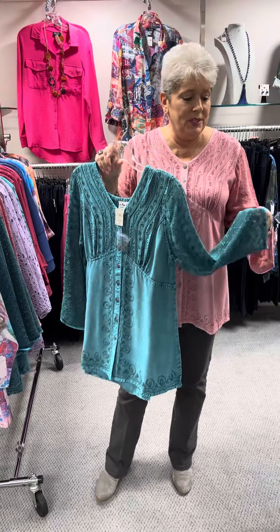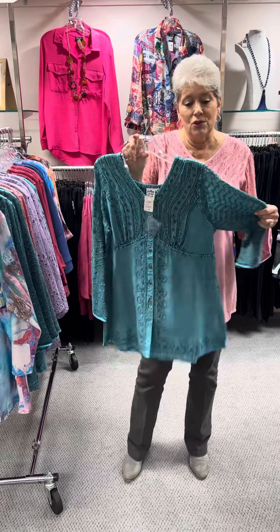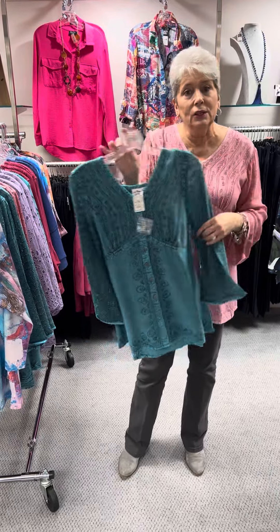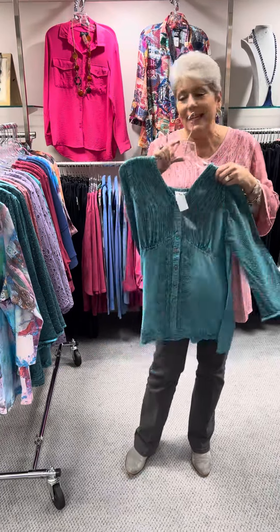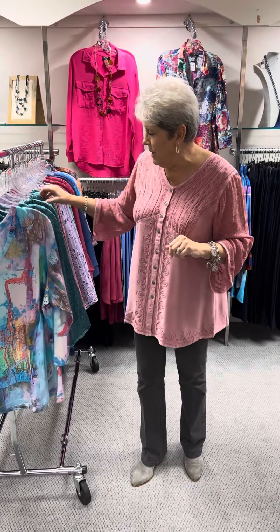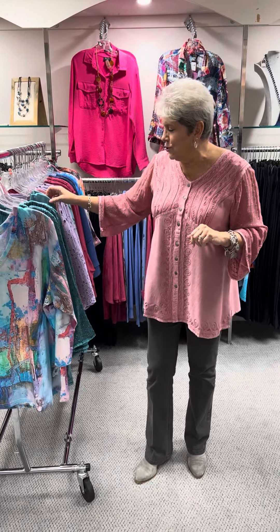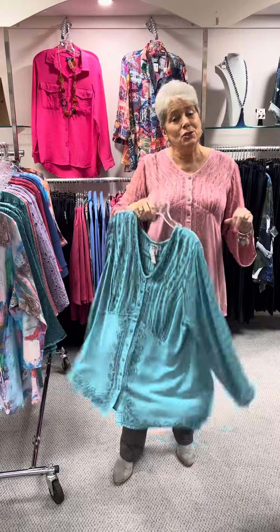They mix fabrics, they mix the stitching, and it's kind of in a dip-dye mineral wash, so you get a 3D look to it. Very pretty, priced at $68. In the turquoise or blue shade, I have a small, a medium, and an extra large. And then priced at $75, I have a 1X and a 2X.